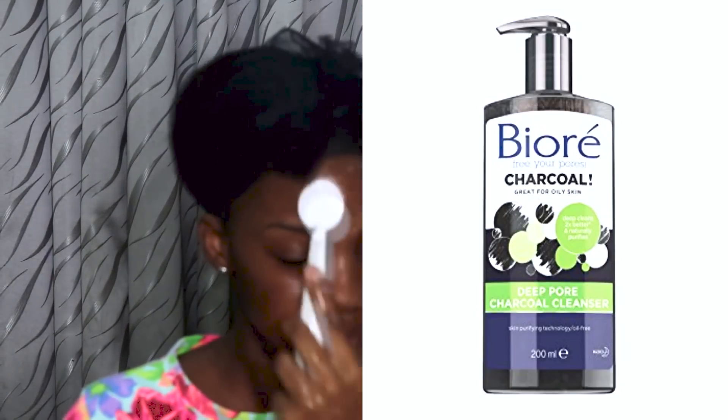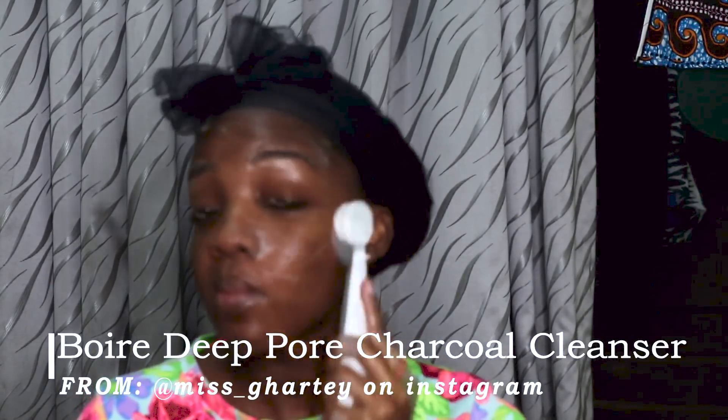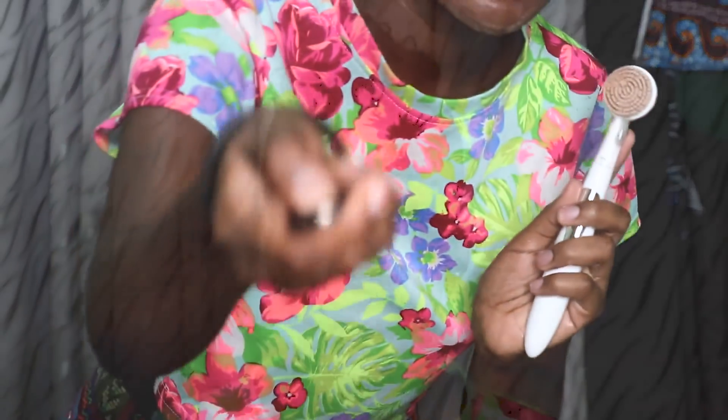I use the Boire deep cleansing charcoal cleanser — I got it from Miss on Instagram — with a real cleansing brush to scrub my face. Any cleansing brush that's not too harsh can do this job. This brush has really changed my skin. Your hand cannot do all the work — get a brush to clean the makeup from your pores and you'll see the difference in your skin after using it for some time.